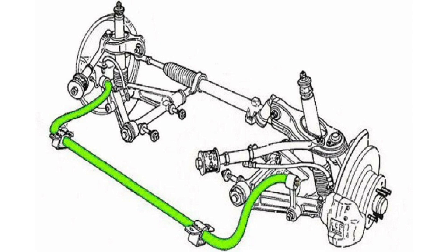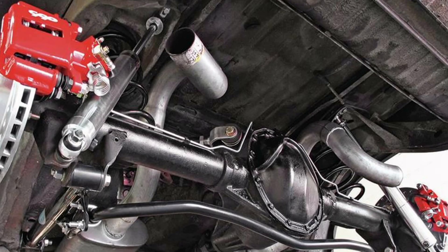The operation of the stabilizer bar is based on the torsion of the metal. When the car leans to one side, the bar twists in the opposite direction of the lean, generating a twisting force. This force is transmitted to the wheels through the suspension links, counteracting roll and improving stability.